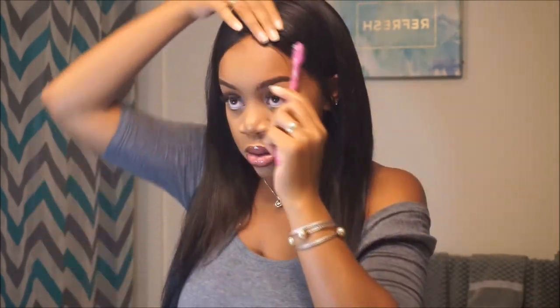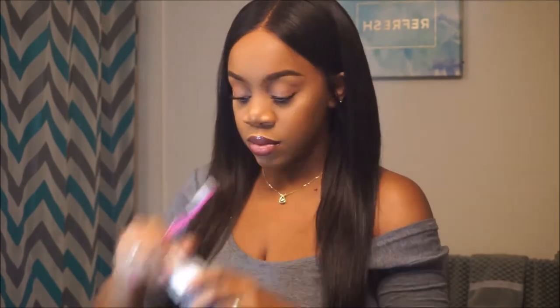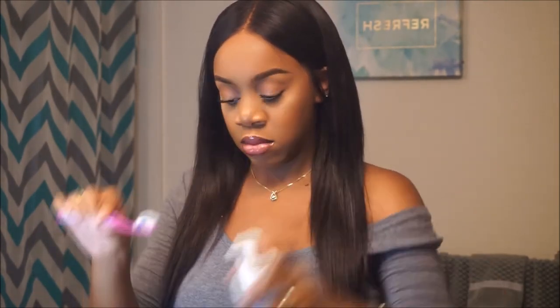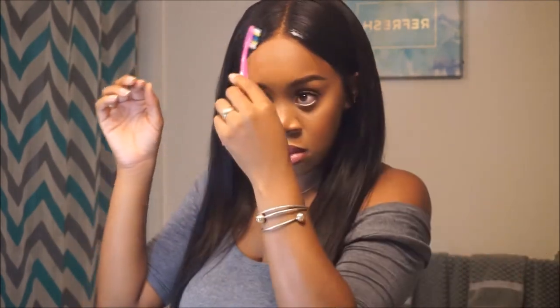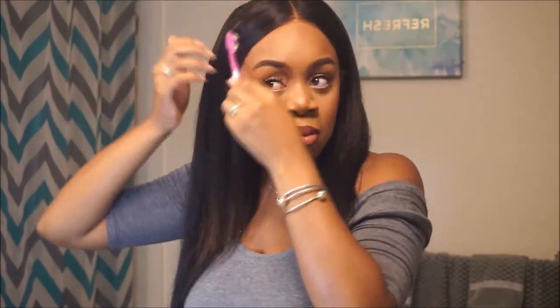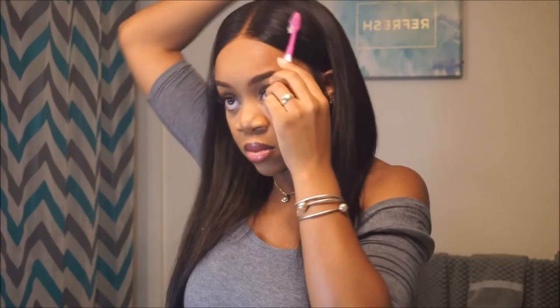See how those bundles are moving though! I would definitely recommend their bundles — I don't know about the frontal. I'd give the bundles an 8 out of 10 because they were so easy to work with, they didn't tangle throughout the day, stayed straight, and didn't have any creases.